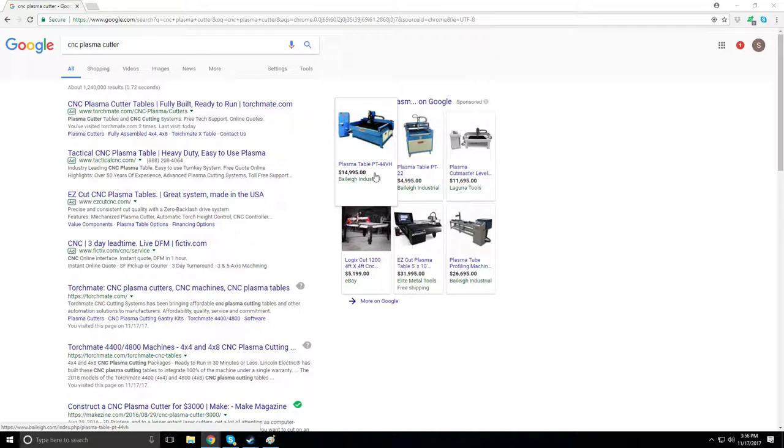Let's open up Trello and take a look. So the CNC plasma cutter — basically what this machine is going to be doing for right now is it's mainly going to be situated back at my home university, San Jose State.